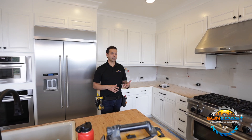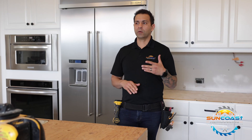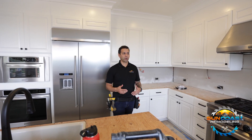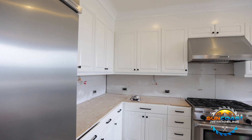I gave the homeowner pricing options to replace the cabinets completely or just to paint the cabinets. They decided it would work better with their budget to just paint the cabinets. A lot of times the color of the cabinets will make a kitchen feel dated, so a simple coat of white paint will make the cabinets feel and look much newer.